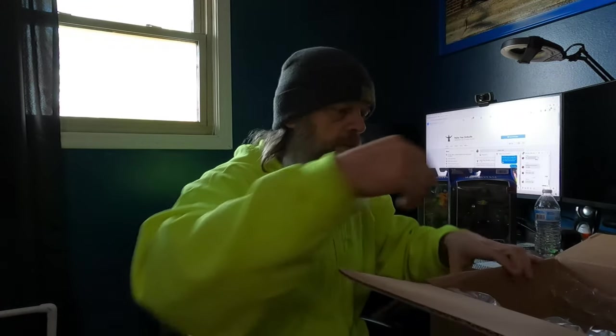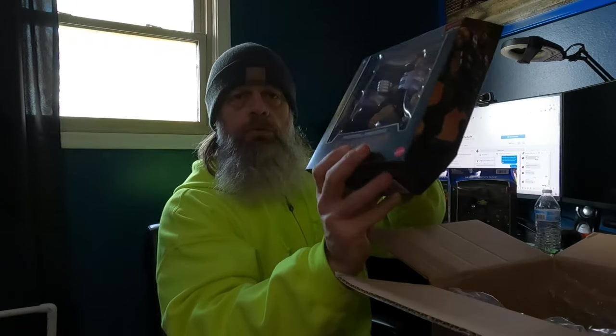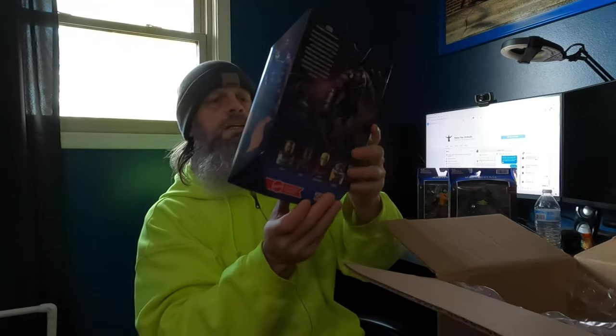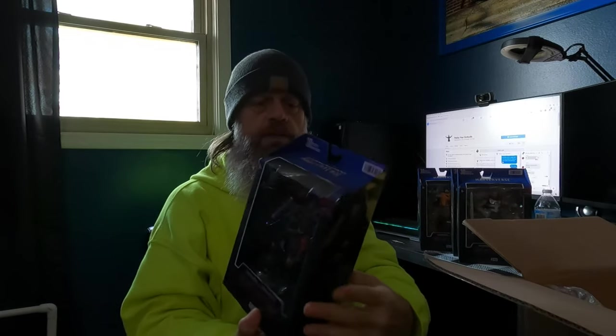I'll do a better video on these once I get more of them, just to kind of show them. Yeah, there he is — we got Fisto.